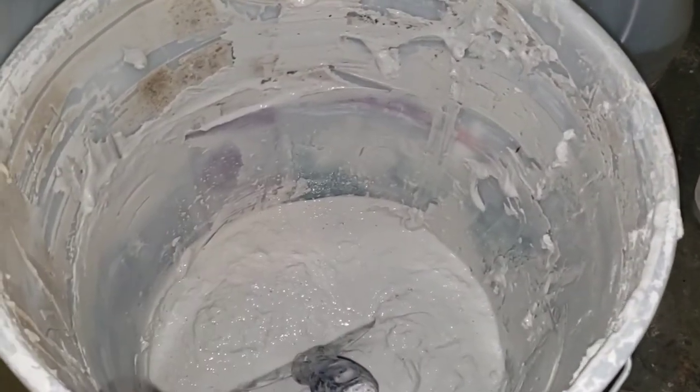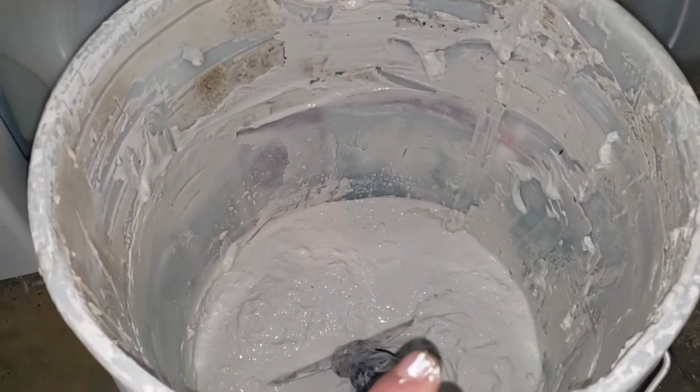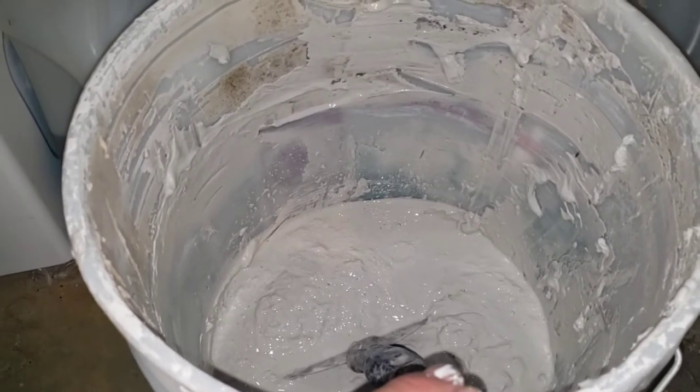I'm going to clean it up with a sponge using 50% vinegar and 50% water — half and half. Vinegar does prevent mold development up to 80%.